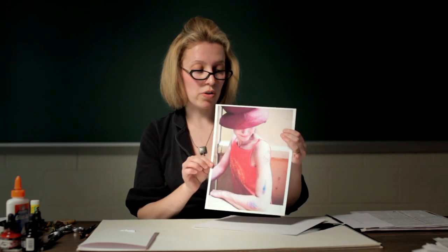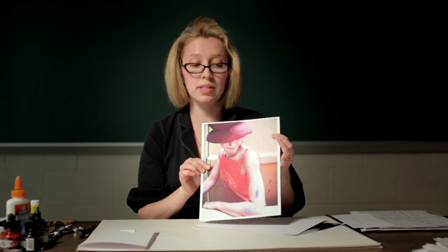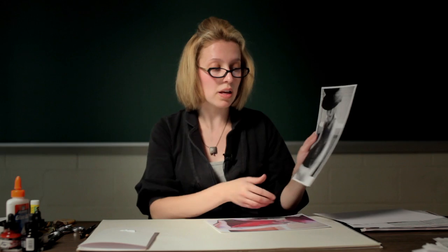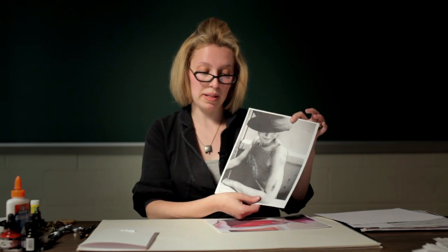Here is one of the photographs I took, and this is the image I'm going to use. This is in color, and you want to either photograph your images in black and white or convert them from color into black and white. So this is my black and white printout.